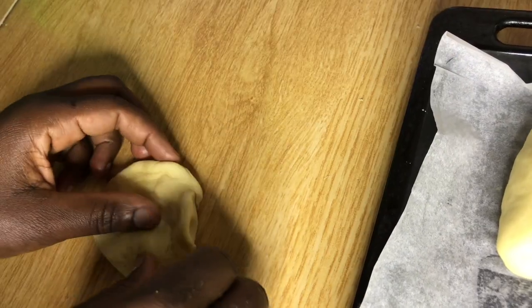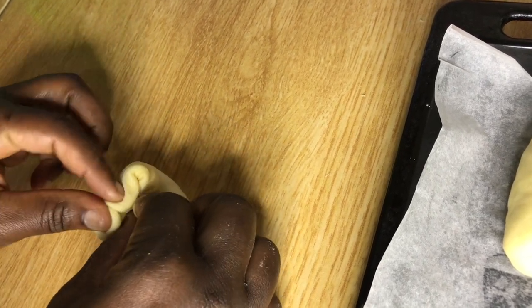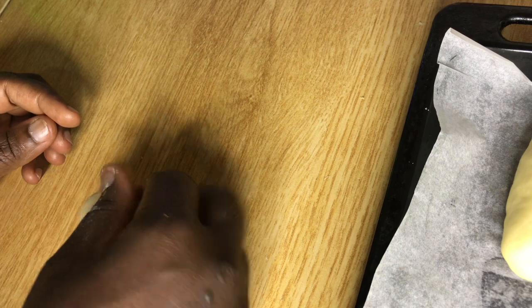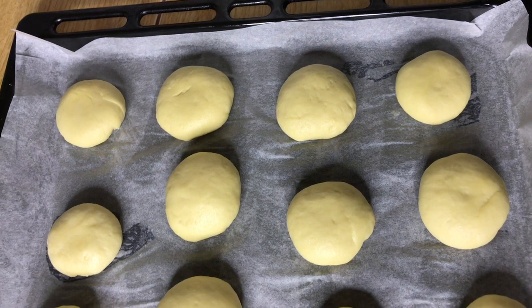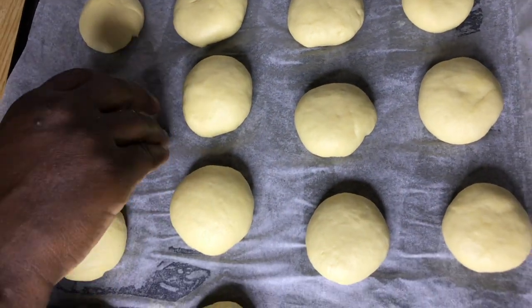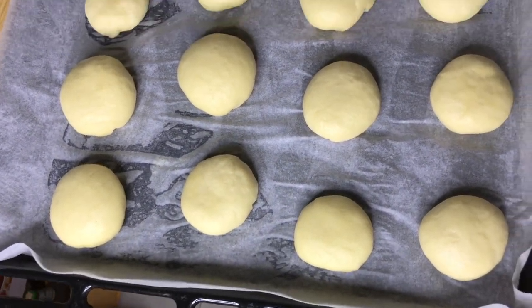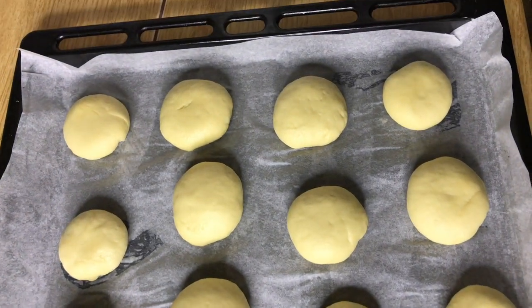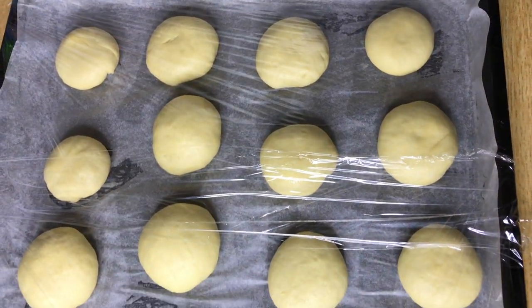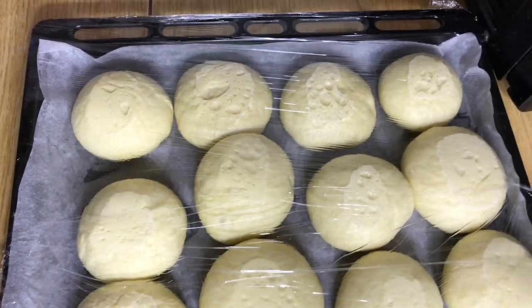We repeat this process for the rest of the rolls. We've put all our rolls into the baking tray — remember we put some butter and then parchment paper on the tray. We're going to cover with cling film and place in a warm environment, letting the dough rise for 60 minutes.